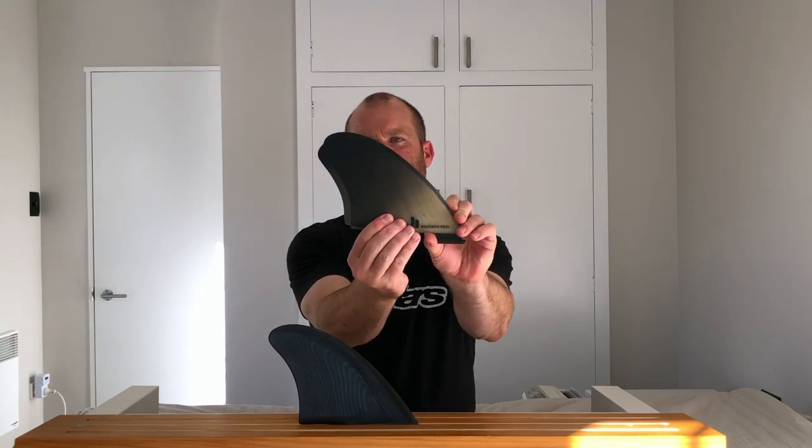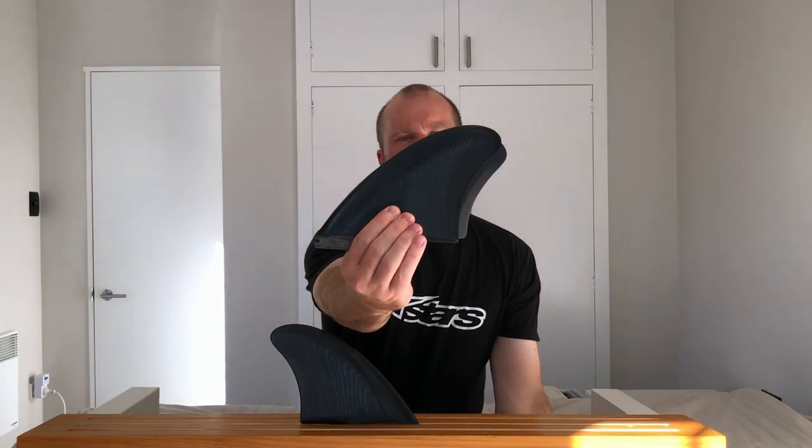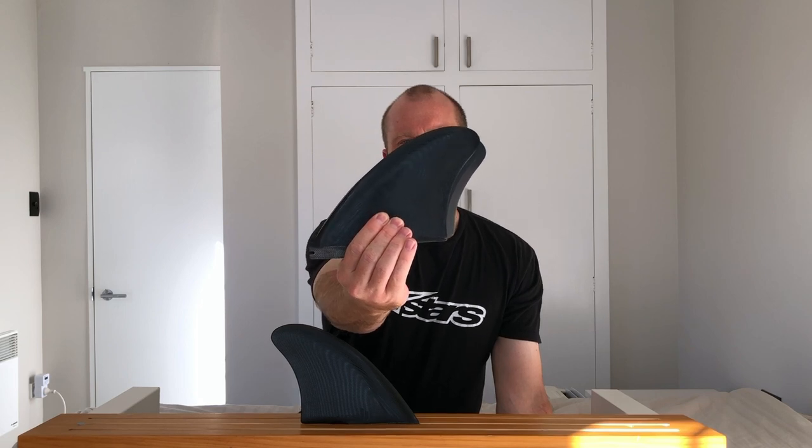If you're a smaller guy you're probably going to find the modern keel enough, but if you're a bigger guy — sort of 80 kgs plus — and you really want to get that turbo speed and retro grip, drive, and hold, you might want to try the Machados. Overlaying them shows how much extra depth the modern keel has but also how much extra area is on the back of that Machado keel. If you've already got the modern keel and you're looking for a little bit more surface area, drive, and that full-on retro rocket feel, the Machado's probably going to be a really cool one to try.